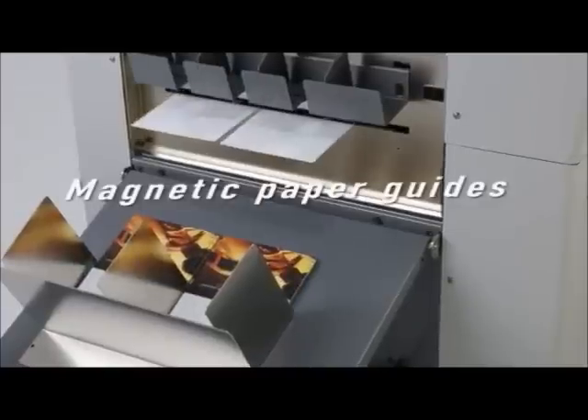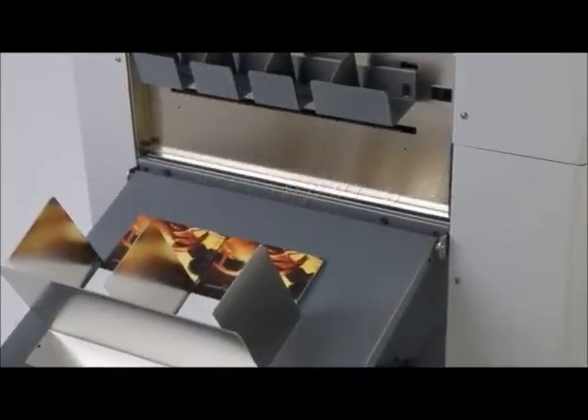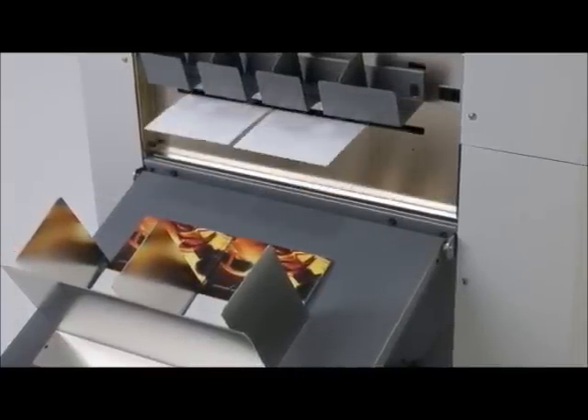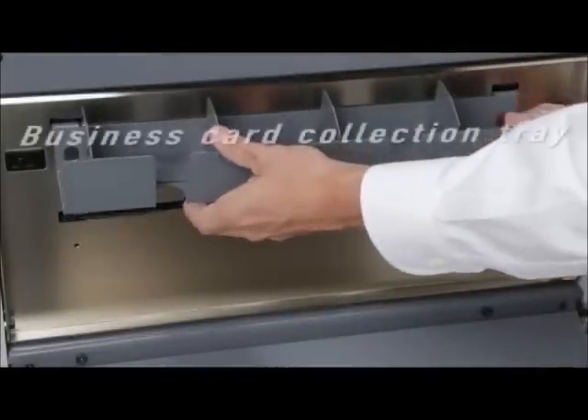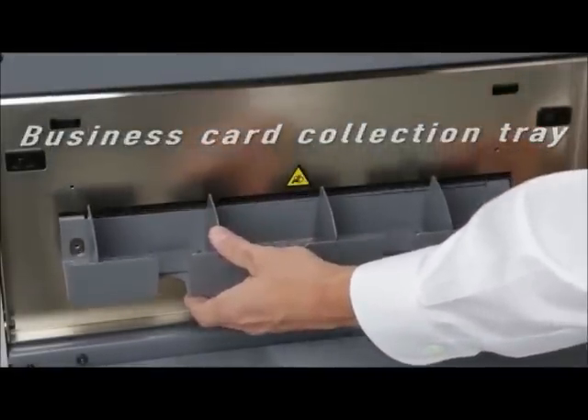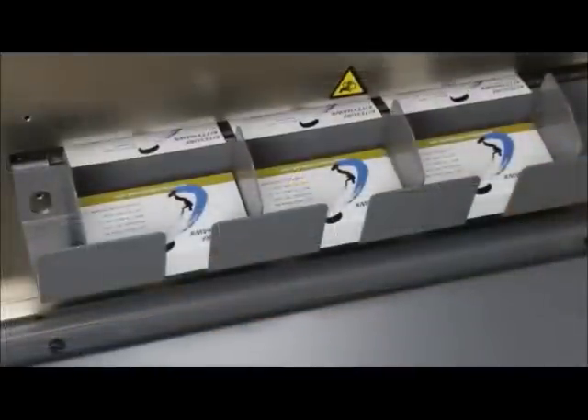Magnetic paper guides are easily positioned to ensure perfect stacking of an infinite variety of finished pieces. For business card production, a handy collection tray snaps into place for neat stacking of the finished cards.